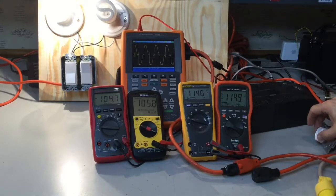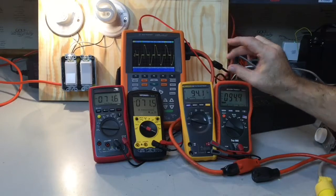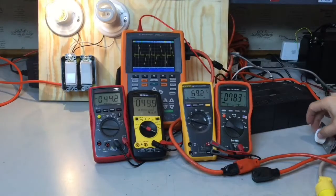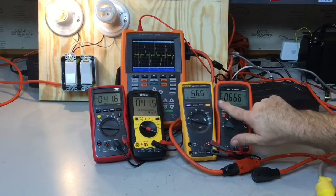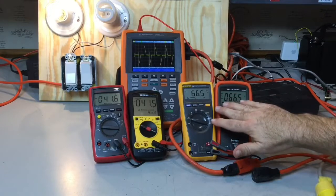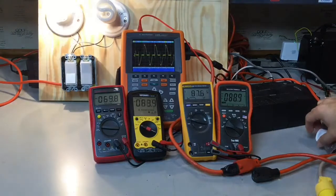If I start to dim that light, look at what happens to the waveform. It doesn't just lower that clean AC waveform — it actually starts to chop it off. And when it chops it off, look at the difference in readings. My true RMS meters are both measuring 66 volts. My averaging meters are both measuring 41 volts. So I'm seeing a big difference between my true RMS and my averaging meters when I start dealing with something like a light dimmer.